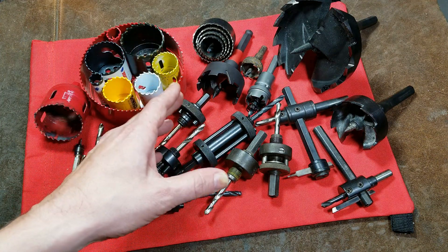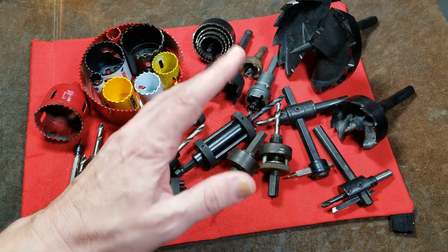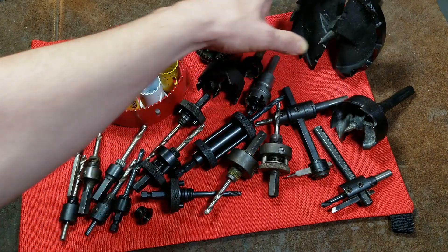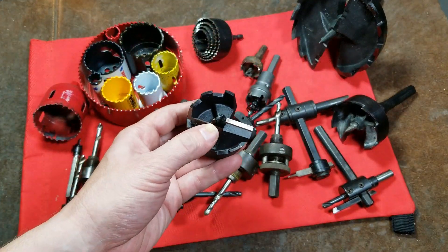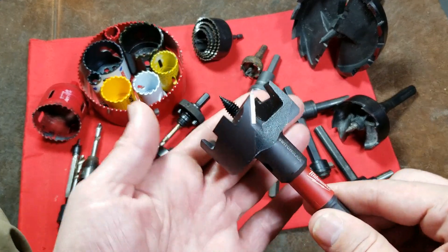Caddis Maximus here, with an overview and discussion of hole saws and self-feed bits. These are large hole-making tools. Self-feed bits are for large hole making in wood. They can be used in plastics, but they absolutely cannot be used in metal.